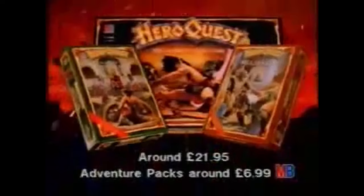Deep inside another dimension, face battling barbarians and evil magic on a quest for adventure in a maze of monsters. Once you get into it, you'll never be the same. Hero Quest. Now, with two new adventure packs, the legend grows.